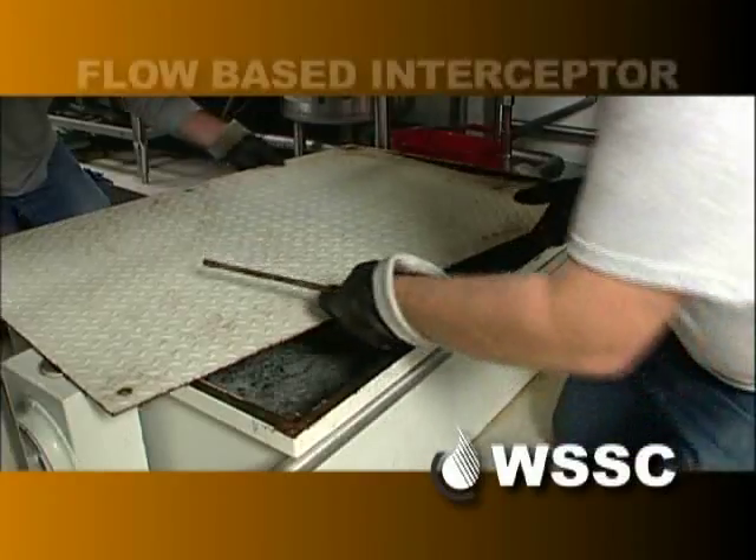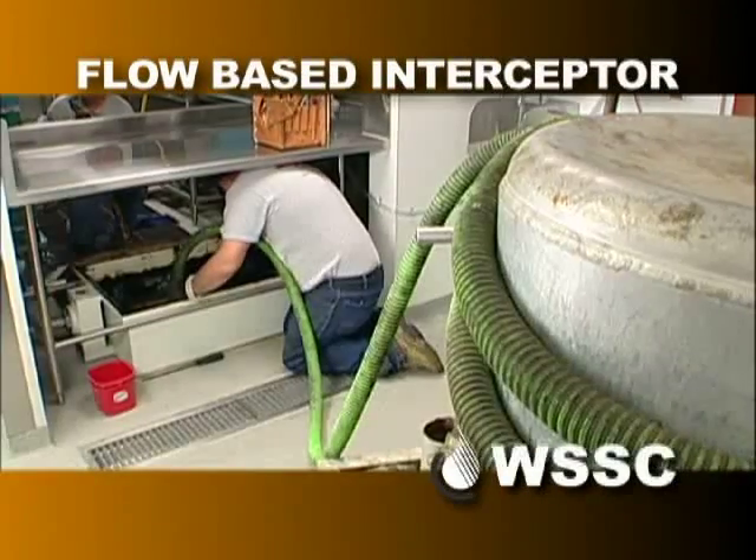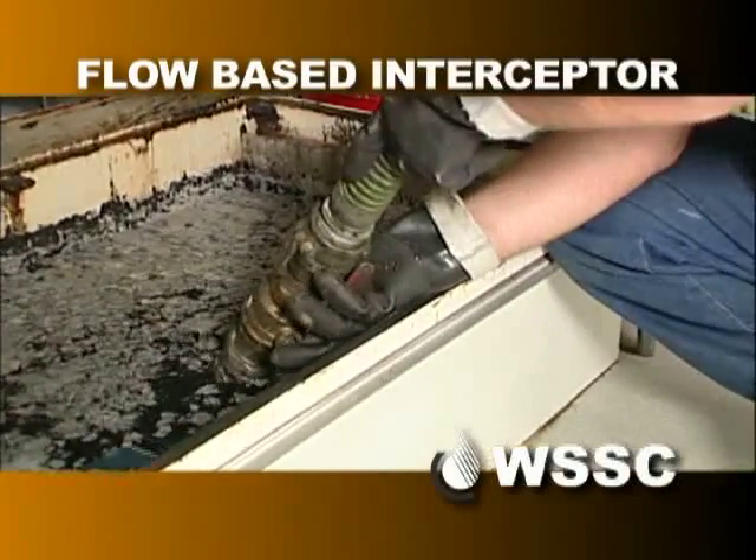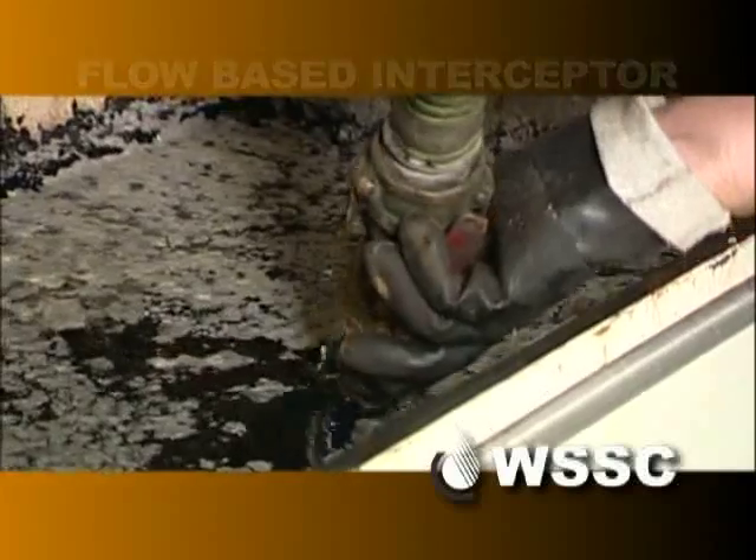I'm Wayne Ludwig, FOG Unit Coordinator with WSSC. FOG stands for fats, oils, and grease. We're here to show you how to properly maintain and clean an indoor grease removal unit, also known as a flow-based grease interceptor.